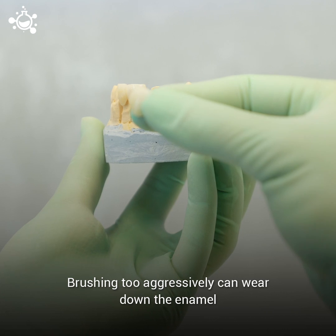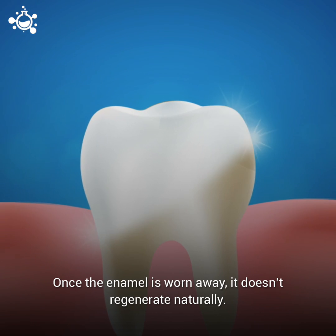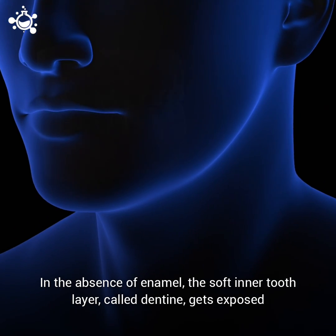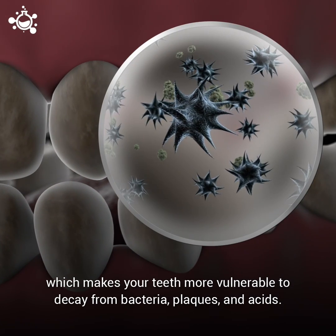Brushing too aggressively can wear down the enamel, which is the hard protective covering of your teeth. Once the enamel is worn away, it doesn't regenerate naturally. What's more, it can't be regrown artificially either. In the absence of enamel, the soft inner tooth layer called dentine gets exposed, which makes your teeth more vulnerable to decay from bacteria, plaques, and acids.